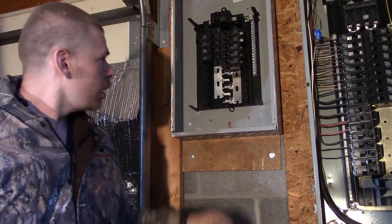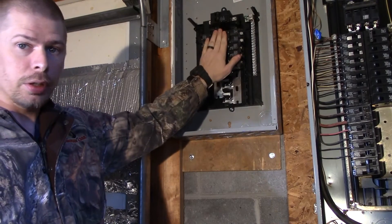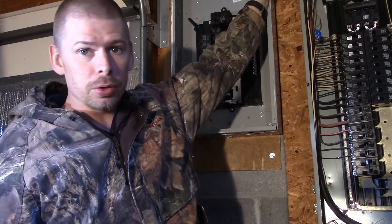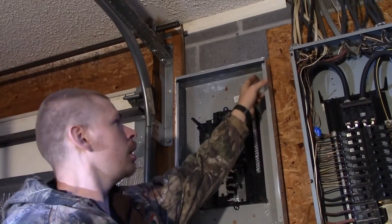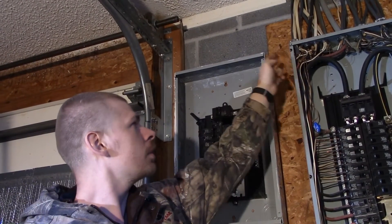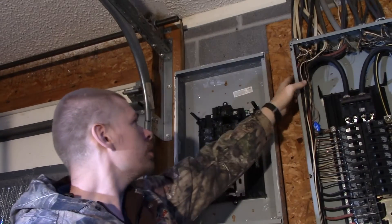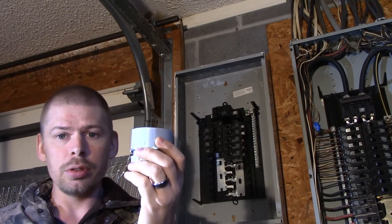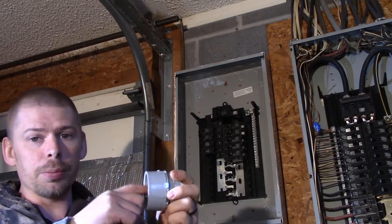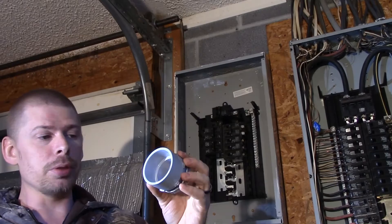Now we've got two breakers installed and I'll show you how that is at the end. I'm going to knock out some holes here and some holes here. I've got a hole to knock out in this box at the top and another hole in the other box. So I'm going to put in a two-inch connector. These two-inch connectors are two inches.